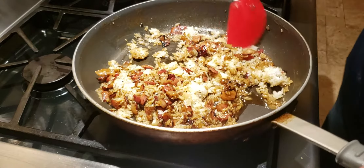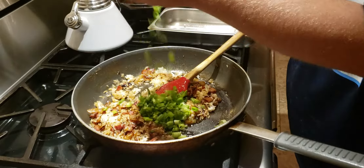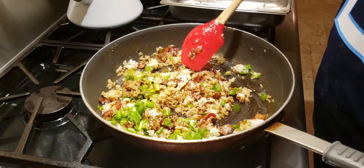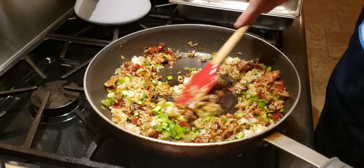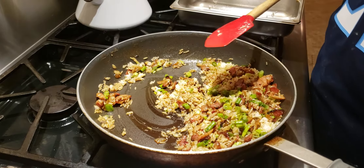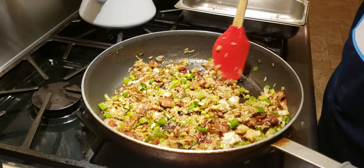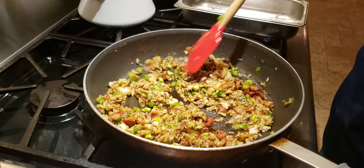Once you're about halfway mixed and everything looks pretty well combined, put in your spring onions, green onions, chives, or shallots — whatever you have. This gives you a little bit of crunch. We like to serve this as a side dish, but if you're doing it for dinner, you can do this with some grilled chicken — soak it in pineapple juice overnight or for an hour, put a big pile of this rice on the plate, and set that chicken breast on top.